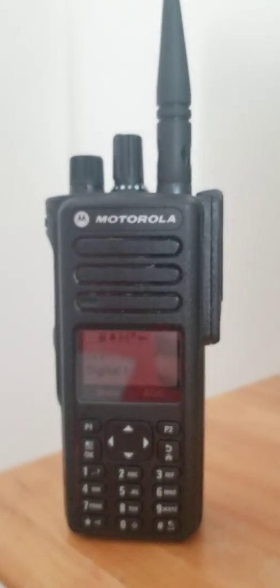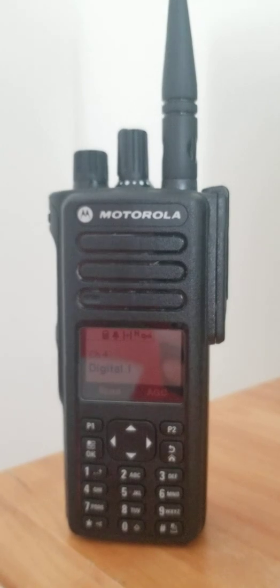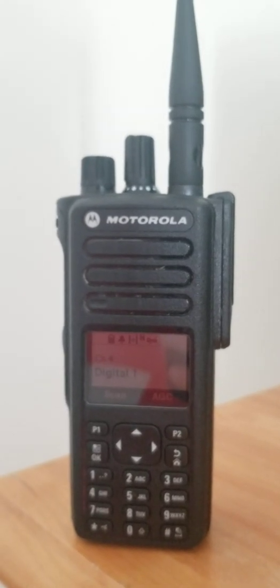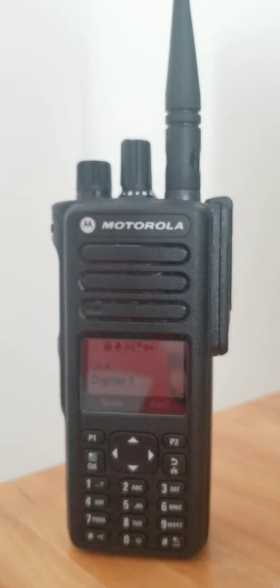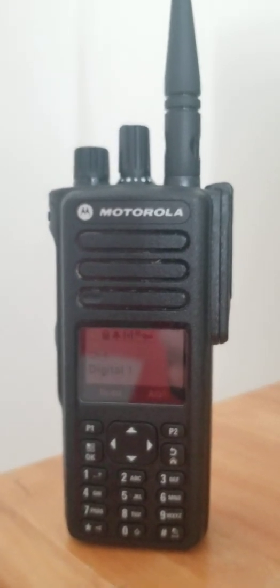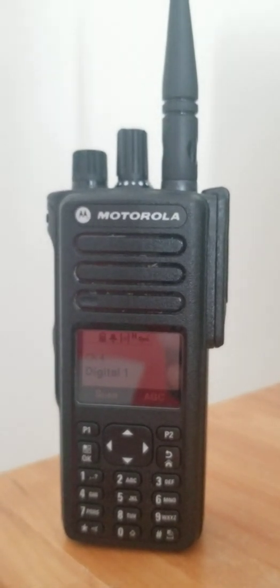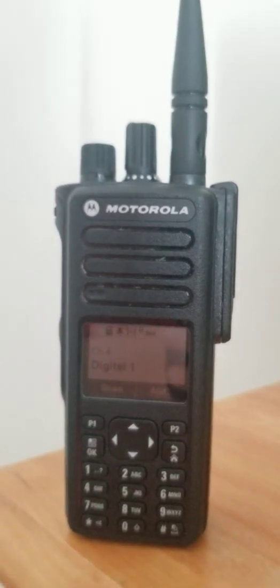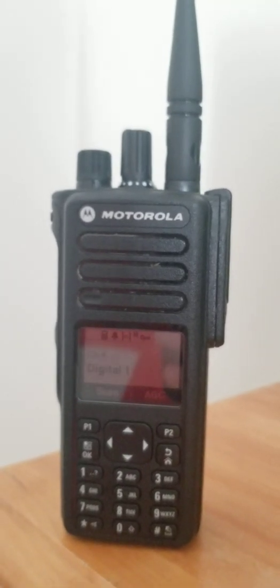This radio does analog conventional, DMR conventional, Connect Plus, Capacity Plus single-site, and Capacity Plus multi-site, so that's link Capacity Plus. It holds a thousand channels, has GPS capability, WiFi, and I believe Bluetooth 4.0 — I think it's 4.0 or 4.05, I can't quite remember.